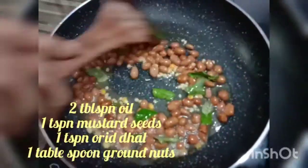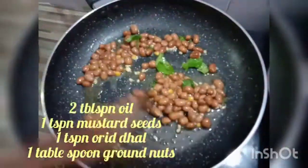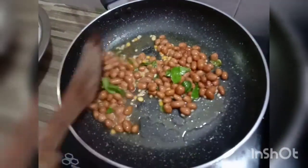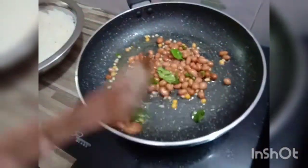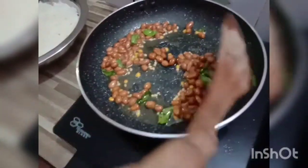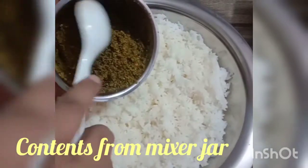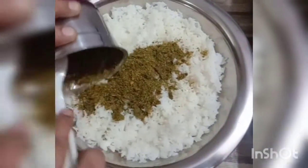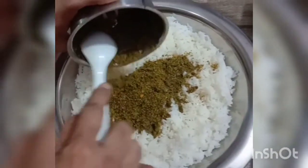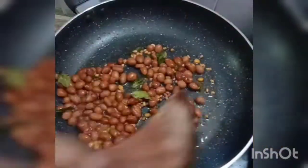Take a frying pan, add 2 tablespoons of oil, 1 teaspoon of mustard seeds, 1 teaspoon of urid dal, 1 tablespoon of groundnuts, and 1 sprig of curry leaves. Sauté well — this is to fry the groundnuts in the process. Now to the cooled rice, add the contents from the mixer jar, and next add the roasted groundnuts to the rice.